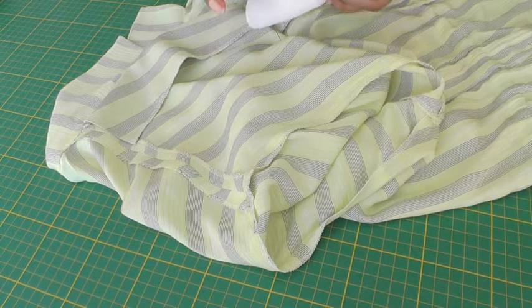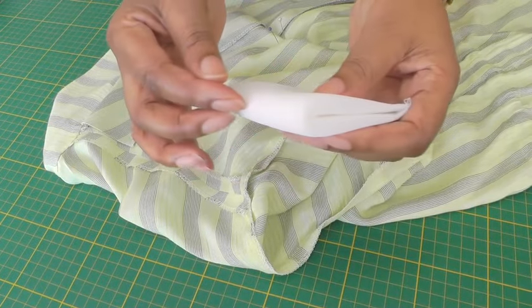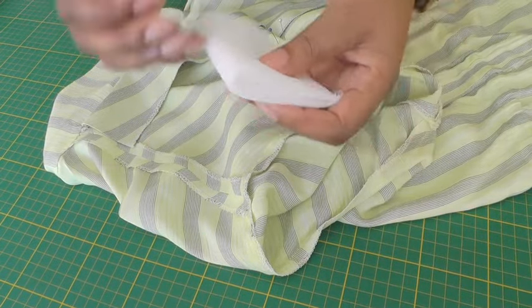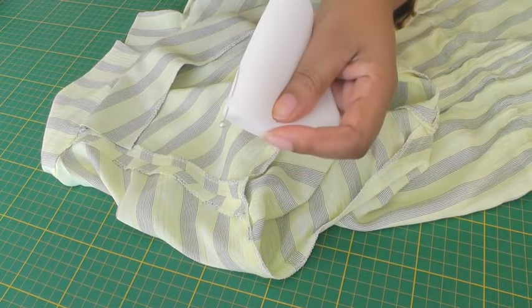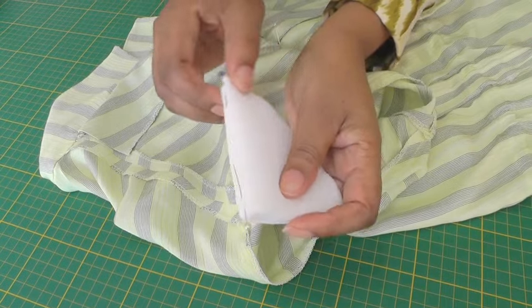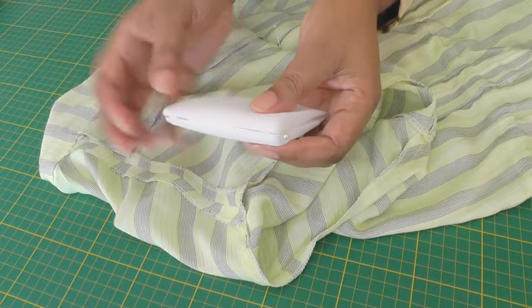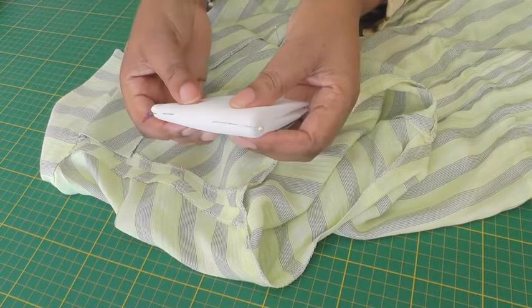What you need to do first is get your shoulder pad and fold it in half so you have a centre line. Place some pins or whatever method of marking you prefer, like so, and that will allow you to line up your seam with the line that you have on your shoulder pad.